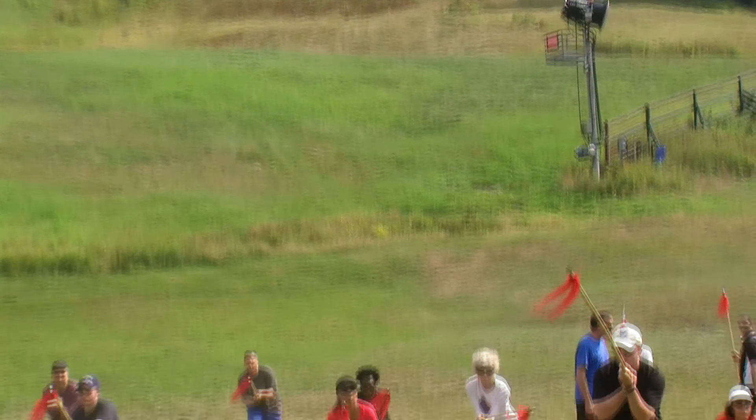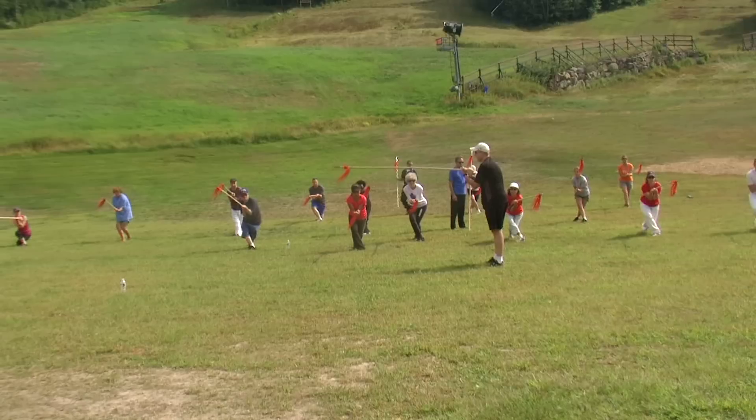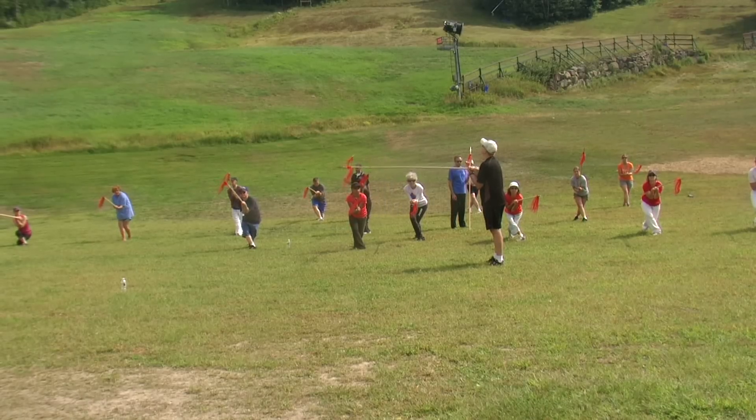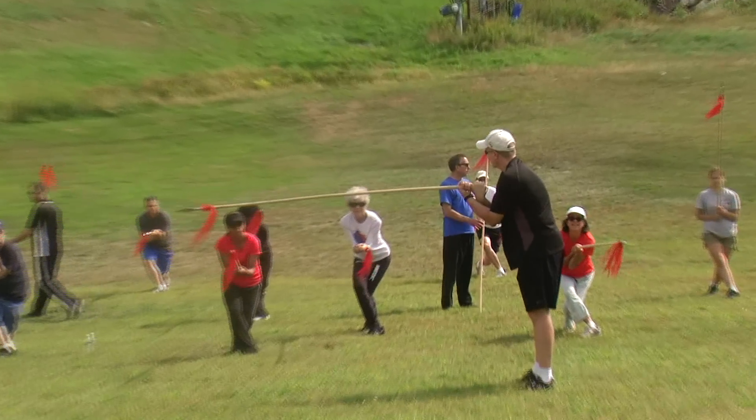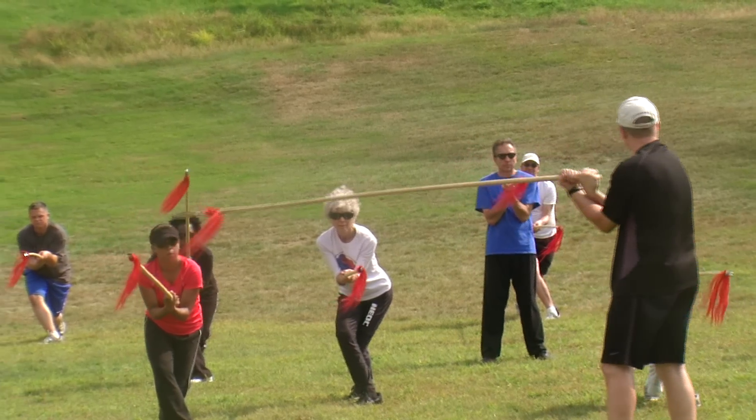And hit. Rotate so your elbows come together and get your hands together. If you're right, your palms or your fists are up towards the sky. There you go. Fists are up towards the sky.